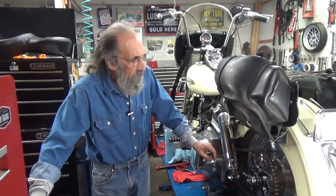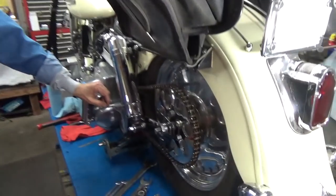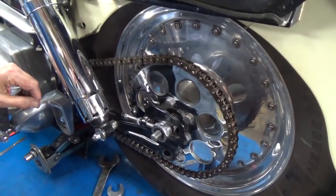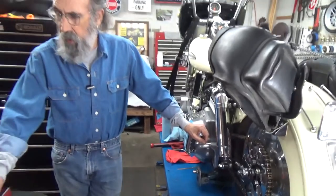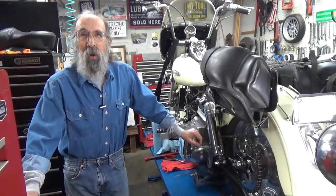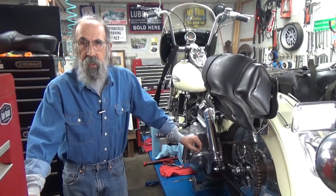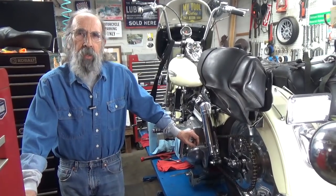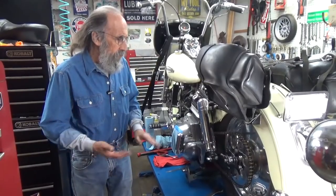In our last video I installed a chain on this shovel head — my shovel head. The video was getting so long and I had so many tools spread out, I didn't feel like calling it quits and cleaning up the shop. So we decided to make a video number two to show adjusting that chain. I think it's more a matter of getting an understanding of it, so I'm going to do it right now.